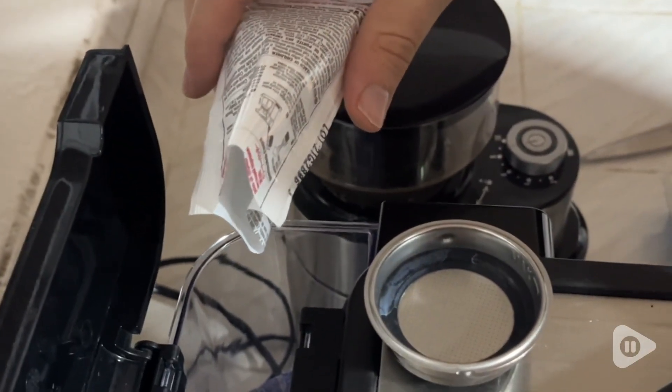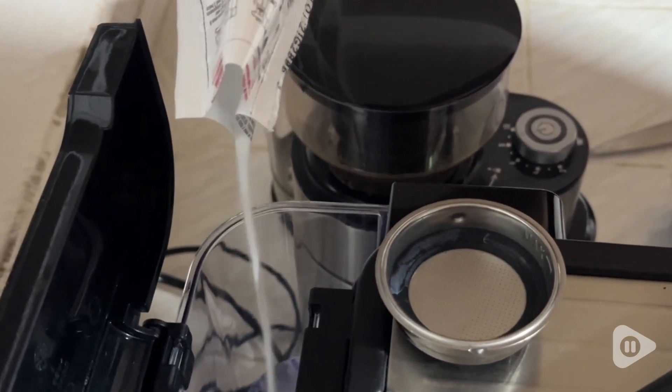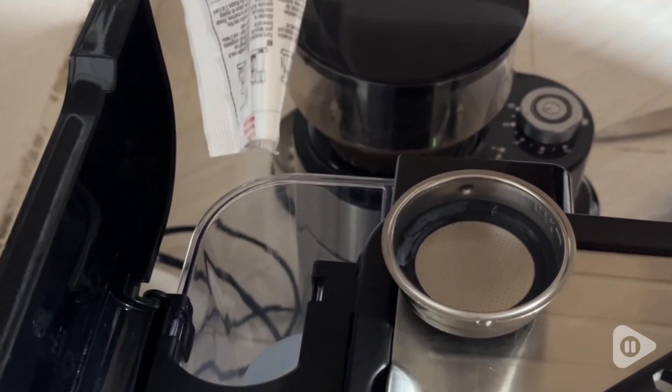Hey, I'm Santina with WTI. If you're like us and you haven't cleaned your coffee machine in a while, you definitely want to check out these Urnex coffee machine cleaning powders.